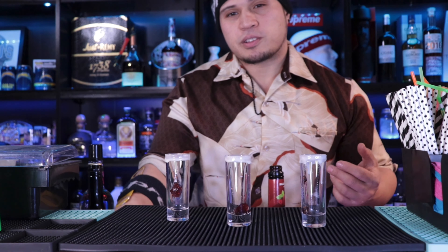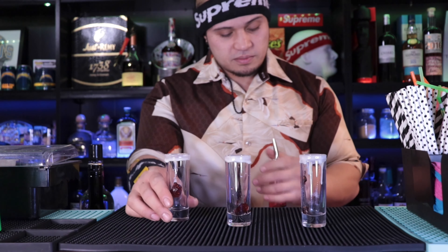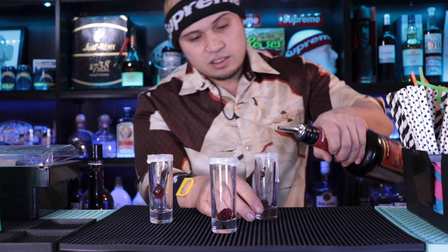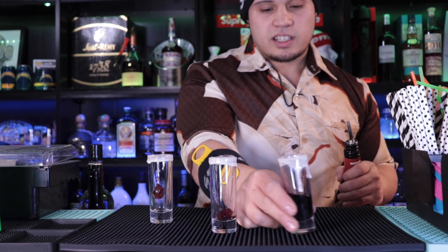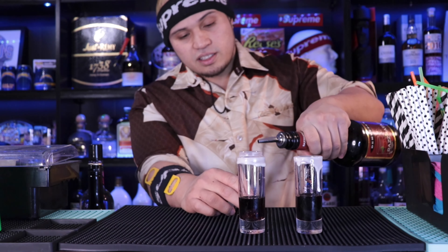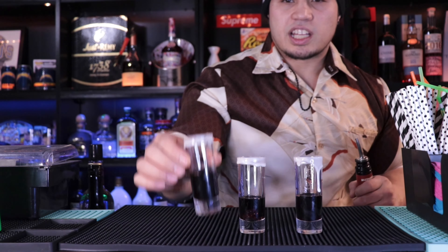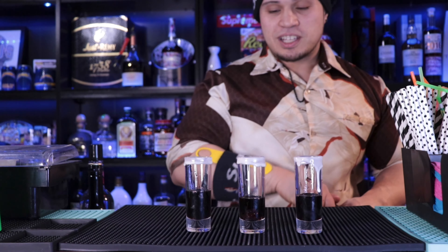Now we're gonna hit it with the raspberry liqueur. You can add as much as you want — it's gonna be the main raspberry flavor, so everybody has their preference. I'm gonna make some with a lot of it and some with almost half. Going about one-third on that one, one-third on this one, and about half on this last one. That knocks the jelly down — that's my joy out of this.